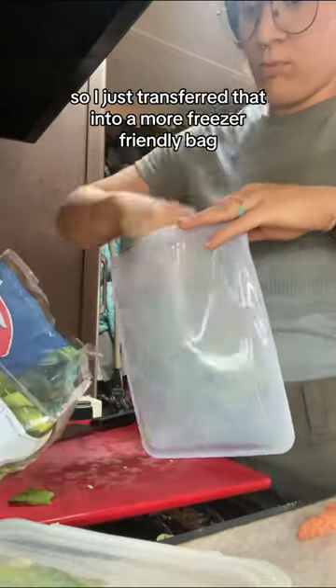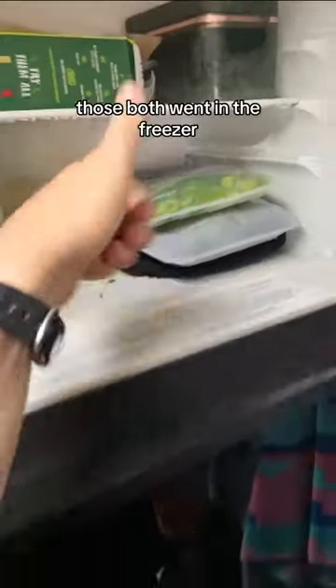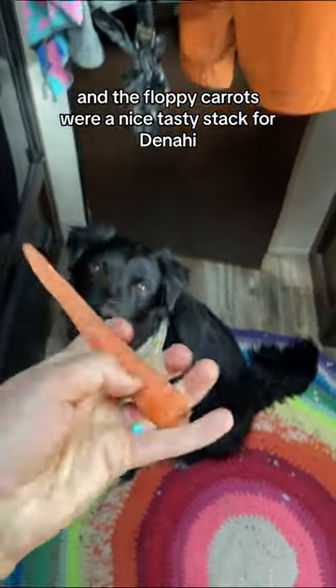The spinach will go well in the soup as well, so I just transferred that into a more freezer-friendly bag, another stasher bag. Those both went in the freezer, and the floppy carrots were a nice tasty snack for Denahi.